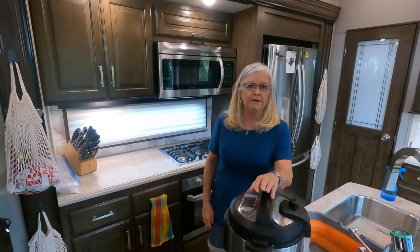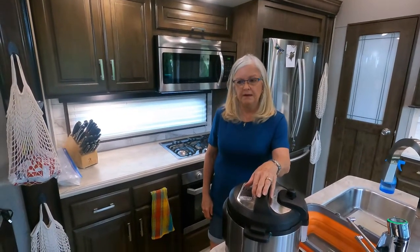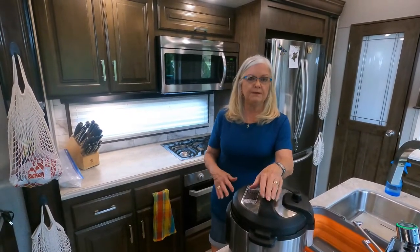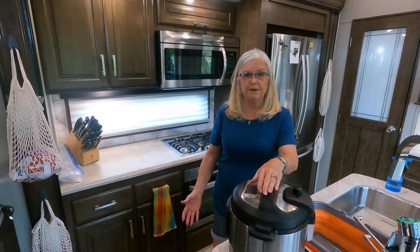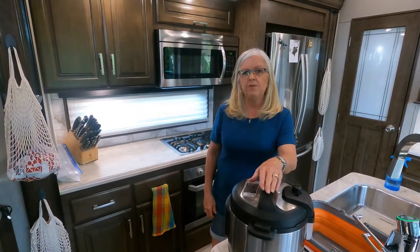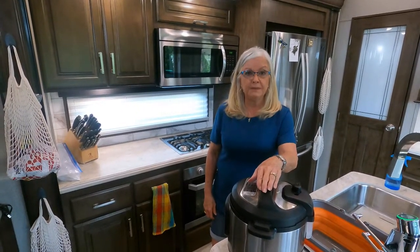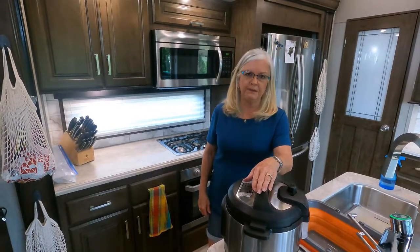We have a large solar system, so we can use the Instant Pot when we're boondocking. If you don't have a solar system, you can always have generator power. A lot of people stay in RV parks, and that's fine too. But we love our Instant Pot because it allows us the versatility to use it for several different meals.